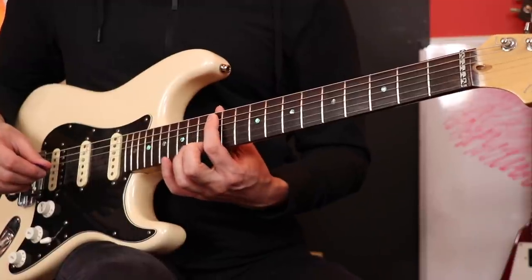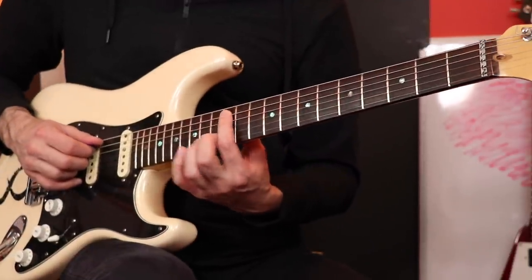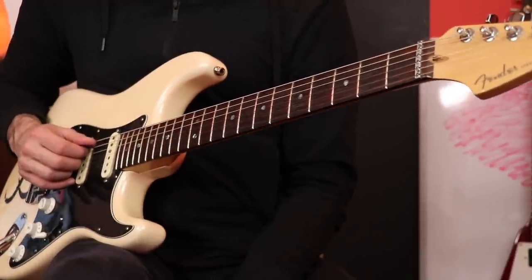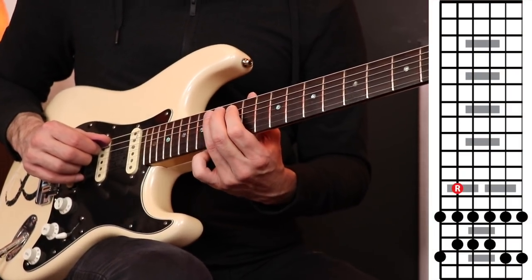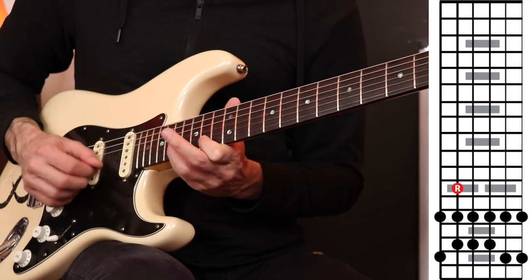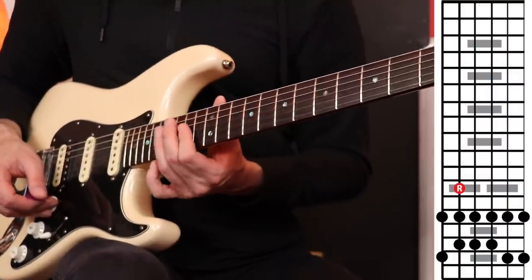Now I know what a lot of people are thinking: you just did five shapes, you're probably going to do one more that starts on the index finger way up here. But that would mean six forms, and there are only five forms of pentatonic. This is where the system is really cool — now that we're here with our index finger on the fifth string 12th fret starting point, when you do the slide up from here, you're just going to end up on the very first form we started with today. When you start on the second starting point using your index finger, it's really just a launching point to get you back to the original form.